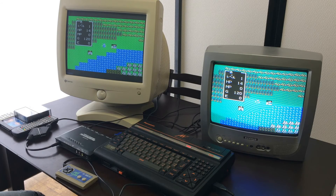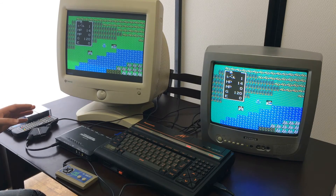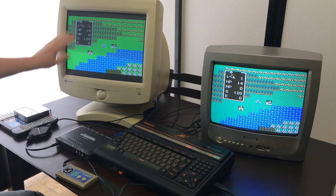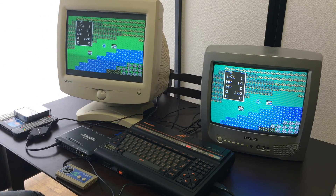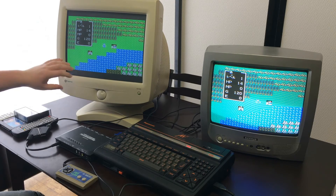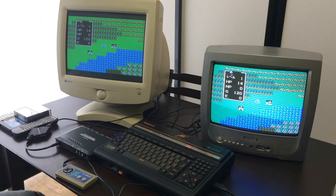Now you might prefer the CRT television in some respects, but in general it's not going to look quite as good as this monitor. One thing you do notice is there are some borders here, and that's actually because this particular screen resolution that the MSX is showing is not exactly 4:3. The Framemeister does have some zoom and stretching options that would allow you to get rid of that, but I don't have that on right now.